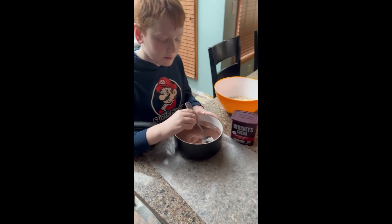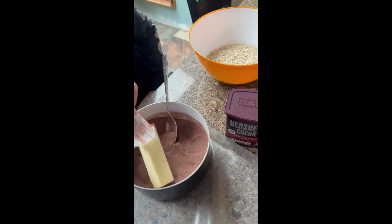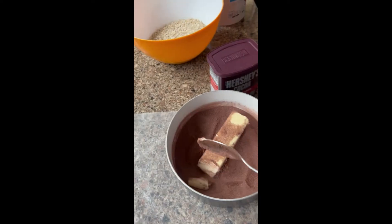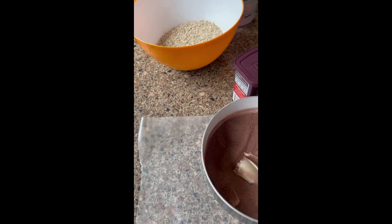Once the dried mixture is all stirred up, add a stick of butter. We are going to chop this up a little bit so it melts a little faster.